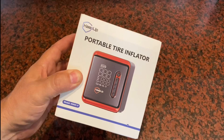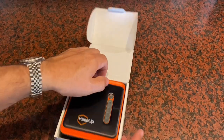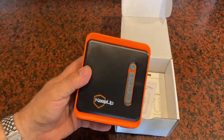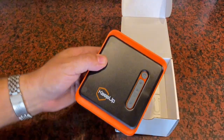I was sent this portable tire inflator and asked to give my opinion on it and make this short video. To show you what you get in the box — you get the tire inflator itself. It's very compact; the dimensions here are only about four and a half inches by five inches, a very compact unit.